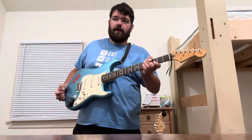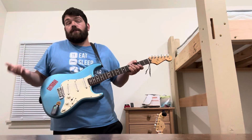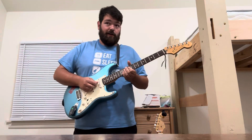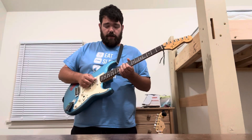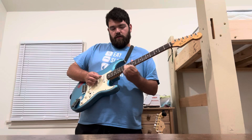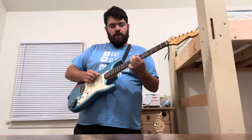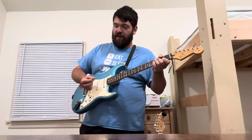It does do the Telecaster thing, but when I was listening to 'Octopus's Garden' the other day I realized it was recorded on a Telecaster — because you can only get that sound on a Telecaster unless you modify your guitar. One of my favorite Beatles intros.